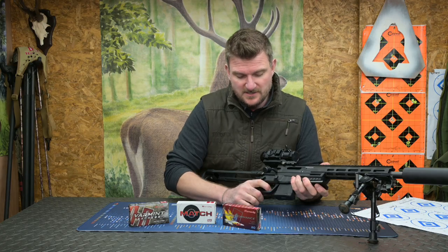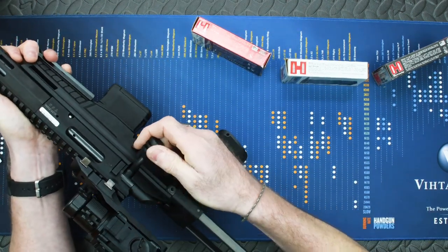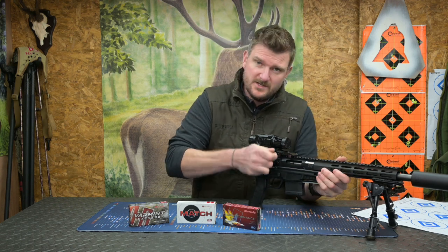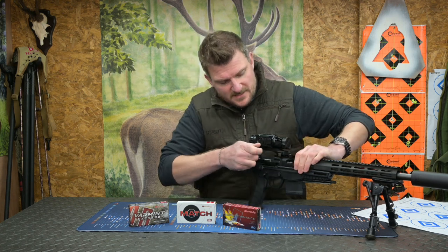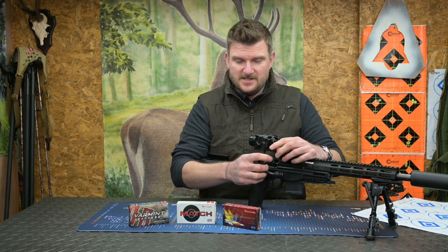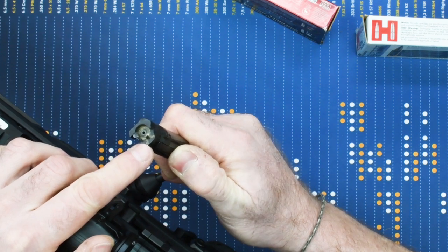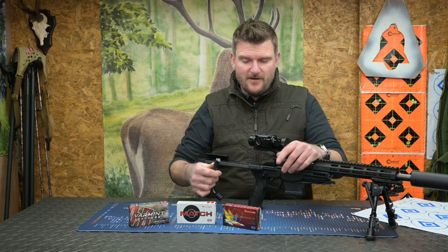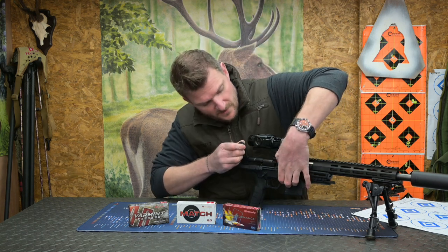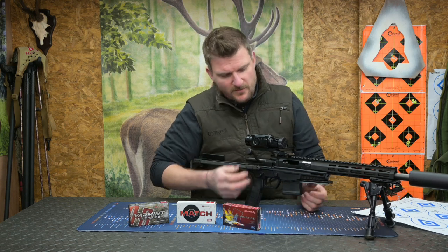The safety catch: that's fire and that is safe - it's ambidextrous on both sides. Now when it's in safe mode the bolt handle is locked, but if I press the bolt release catch and lift, I can actually still open the bolt with it on safe. The bolt is a three-lug semi-controlled feed with a bolt face that has an ejector pin popping out the front and an extractor claw which draws the case easily from the chamber. That system gives a slight spring when you're operating the bolt, which softens the bolt reciprocation.